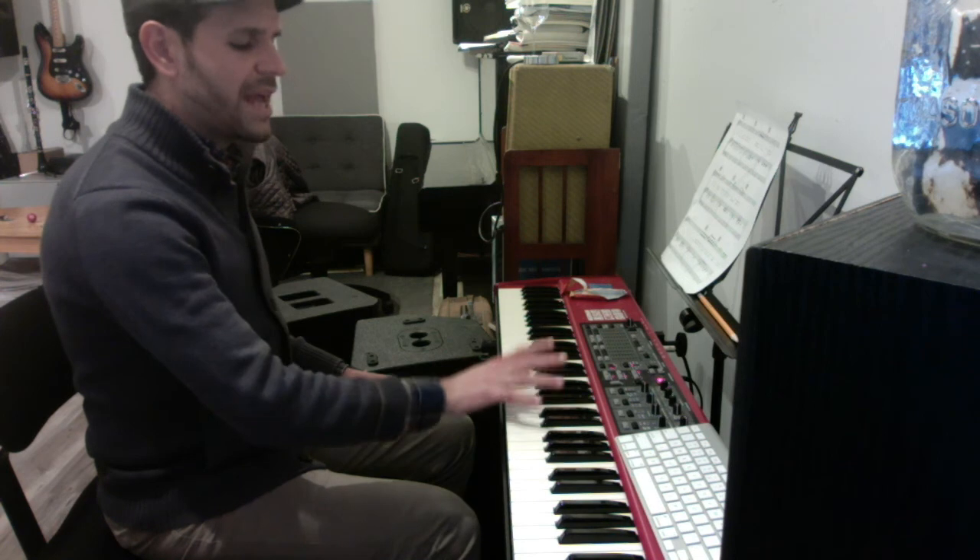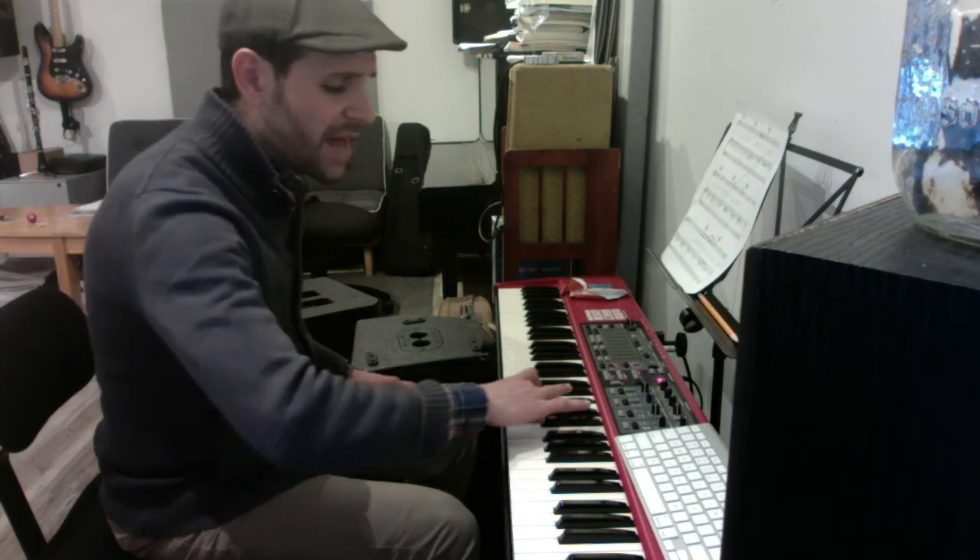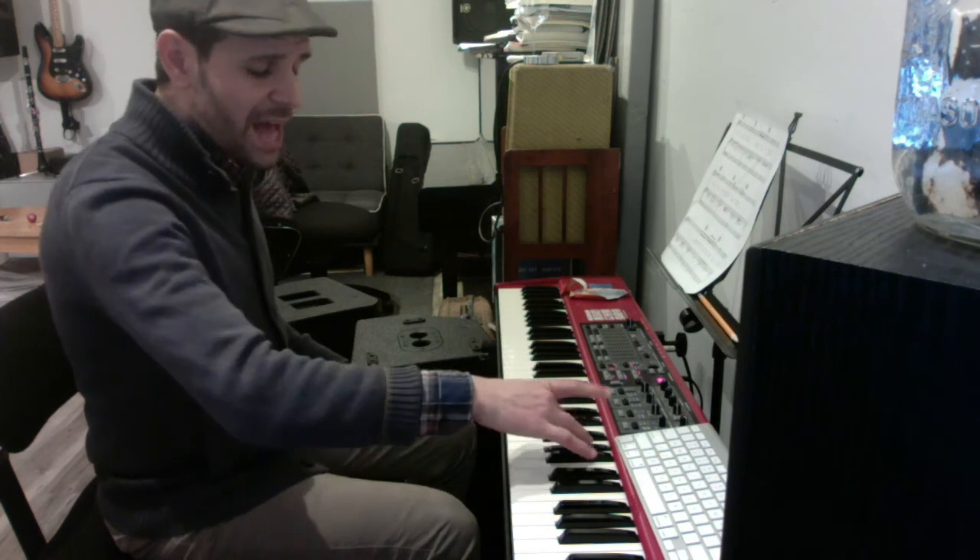Now you play A-flat and B-flat and cross over with your thumb: A-flat, B-flat, F, G-flat, A-flat.